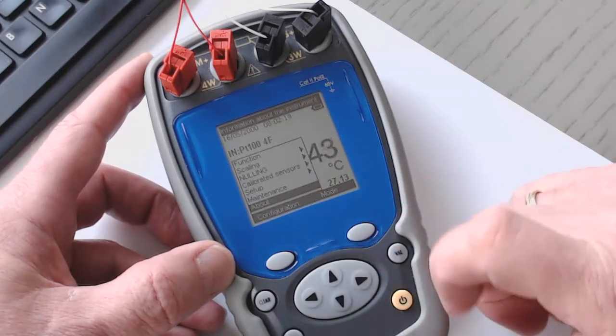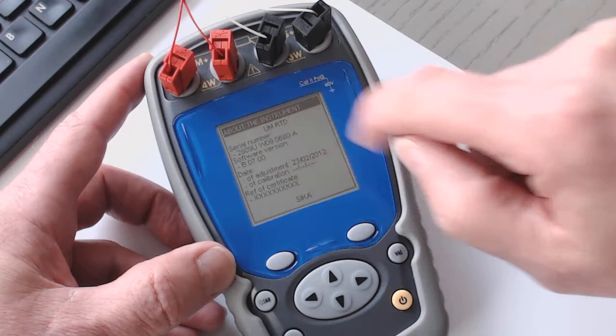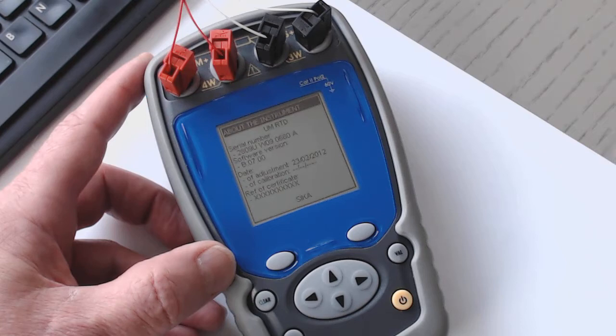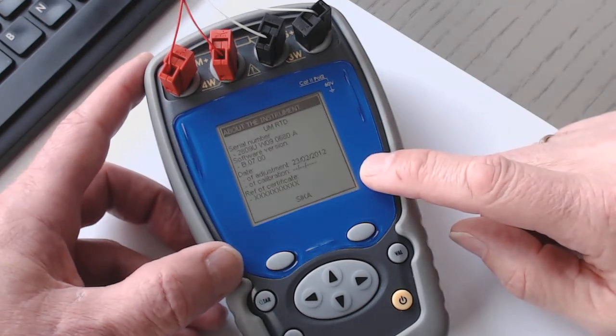The 'About' section contains information regarding the instrument: the serial number, the software version, the date of the last adjustment, and the date of calibration. If we perform a calibration, we can also type in the reference of the certificate.